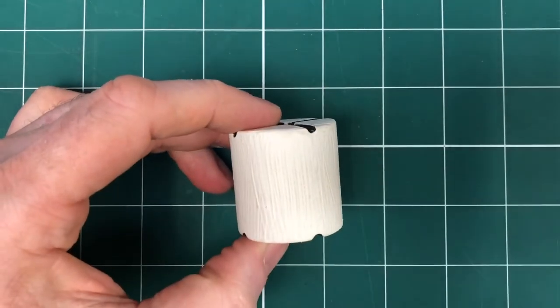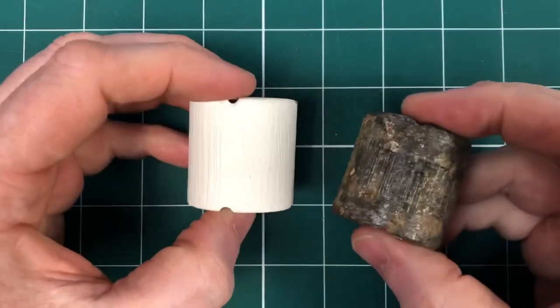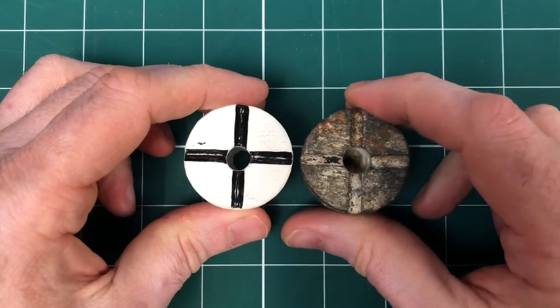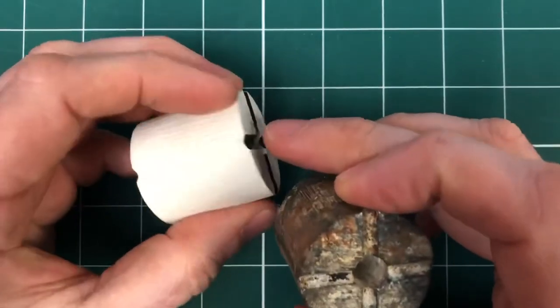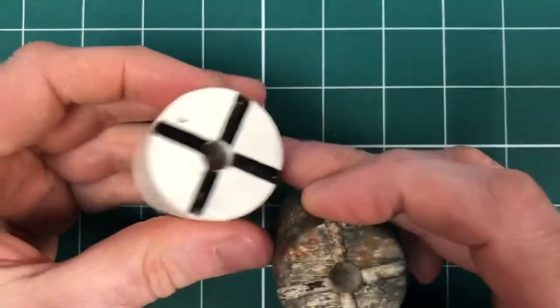Now, we are considering — here's the sales pitch — we are considering reproducing these if people would like them. We've got the original to copy, and we've now got a good pattern that we've spent some time doing. Do get in touch, ask us for a quote — not really sure how much they're going to be because it depends on metal prices at the time. Ask us for a quote and we'll see what we can do for you, if you need one of these to complete your Second World War Vickers machine gun equipment.